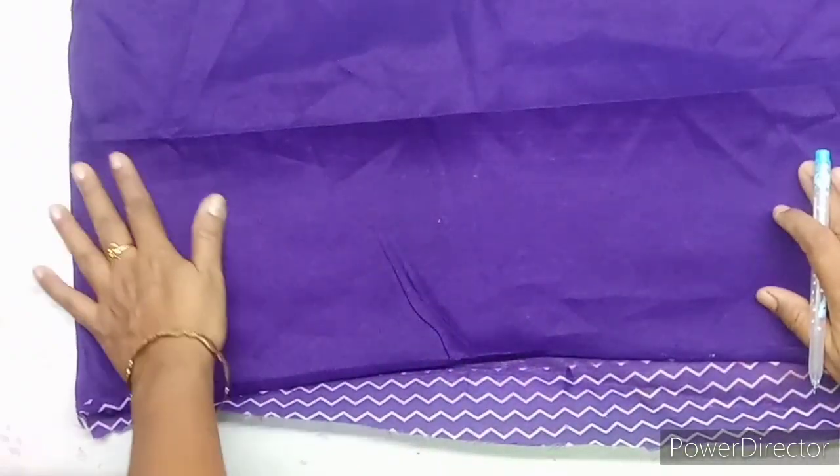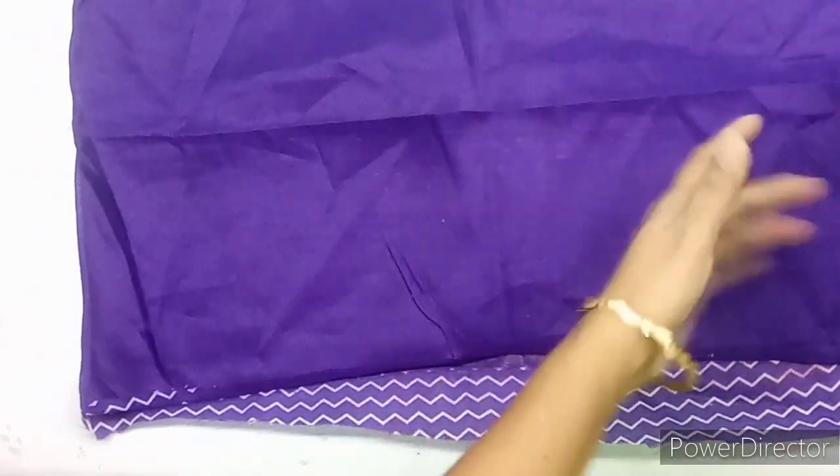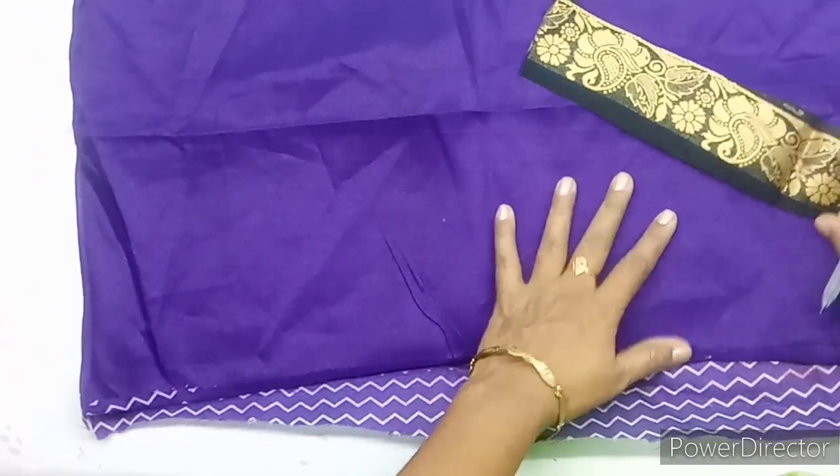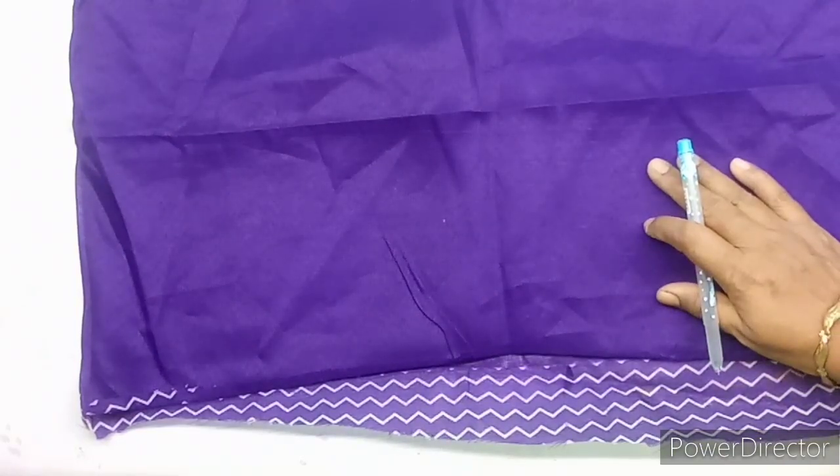You also need to set the top to the other side. Continue with the board. Turn your tiling and finish it.